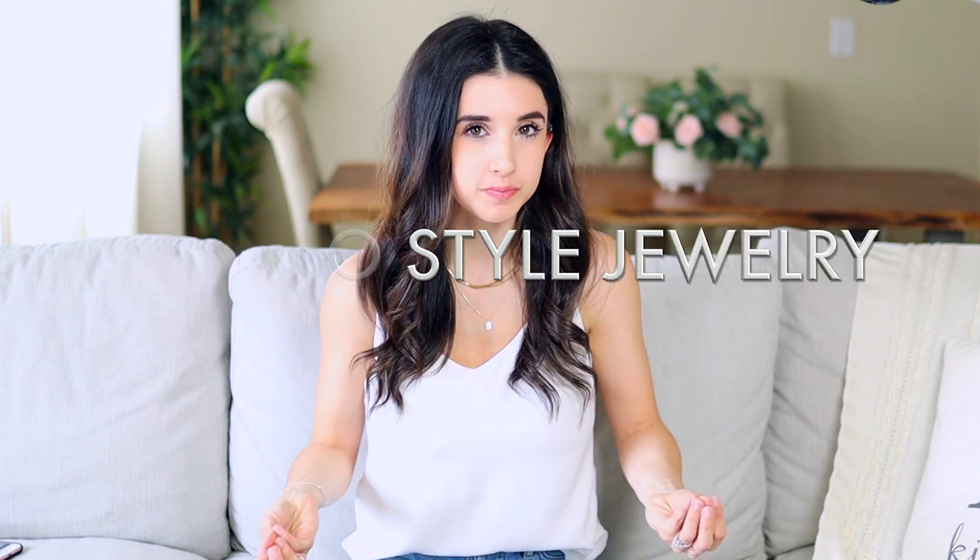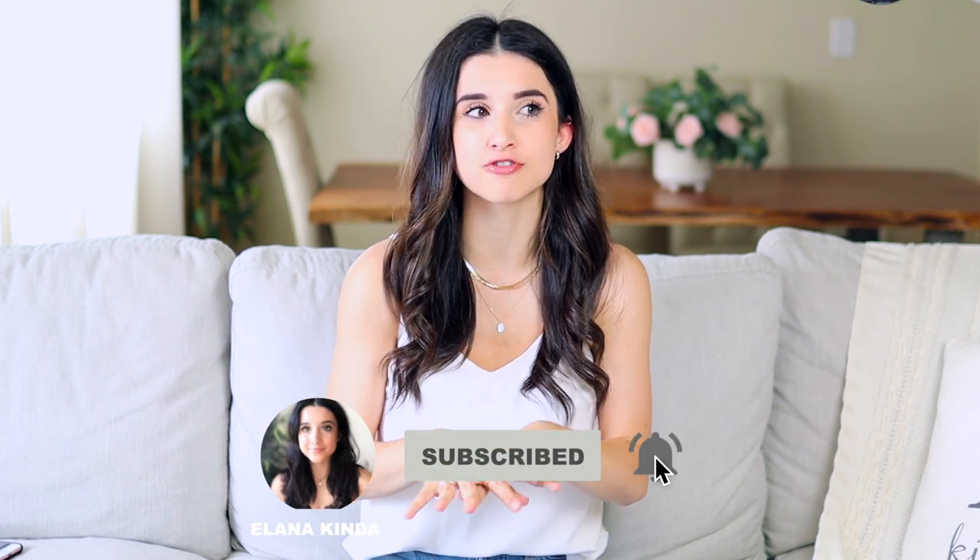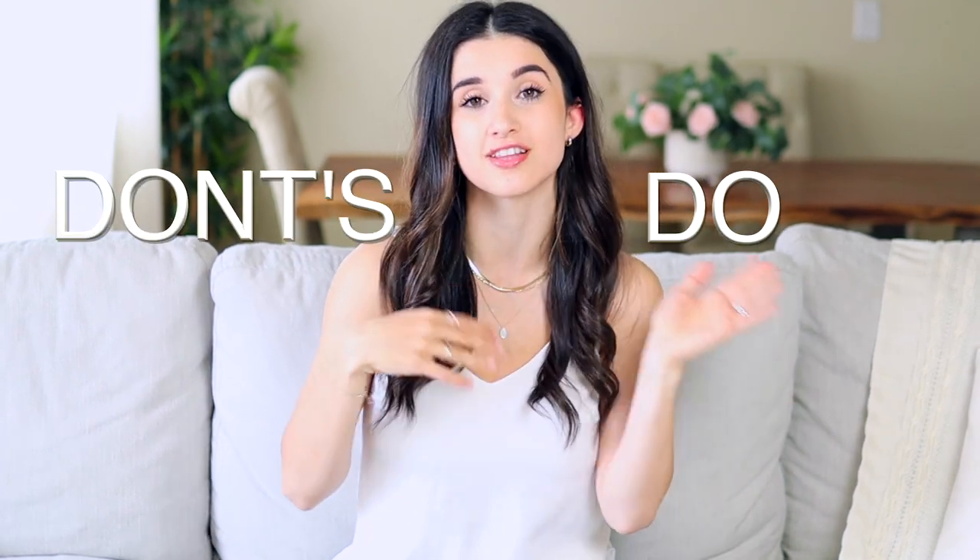Hi guys, welcome back to another video. Today's video is all about jewelry. I'm going to be sharing style tips on how to put together jewelry pieces. I haven't talked about this on my channel. I am totally no expert, but I did learn some things over the past few years. Hopefully what I learned will help you guys out. I'm going to be sharing lots of do's and don'ts, and I'll also be sharing different jewelry combinations as I talk through all the tips today.